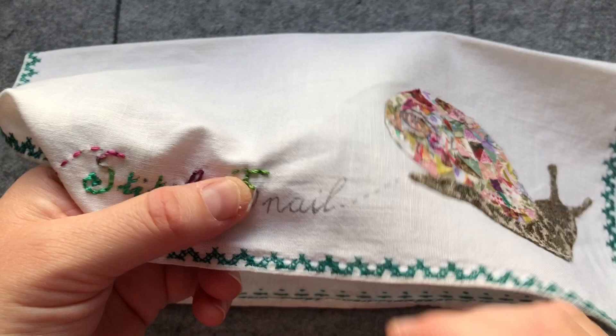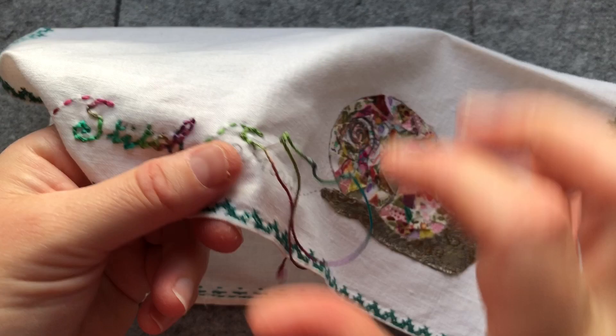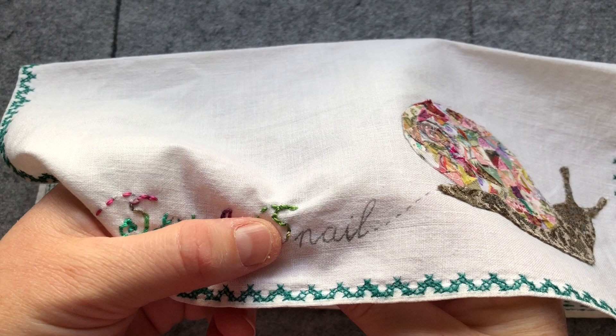It makes it a lot easier having writing that you can follow rather than having to think up as you go where your needle needs to go. With this Wonderfill thread it does tend to have a tendency to unravel, so I try and work in just little smaller lengths of it so that it doesn't unwind. But if it does unravel you can then use the individual threads as well.